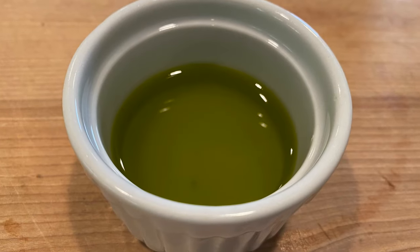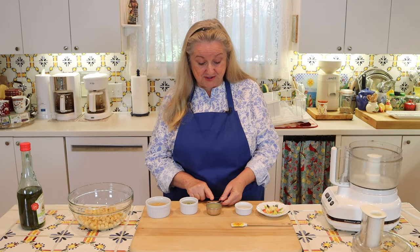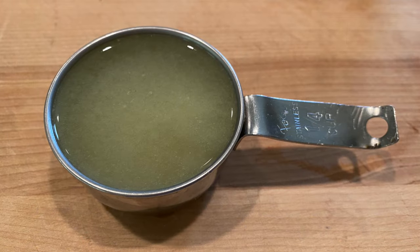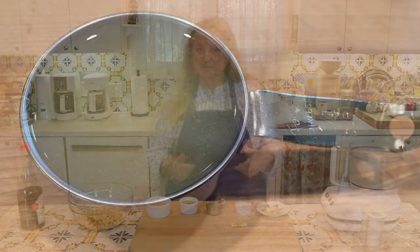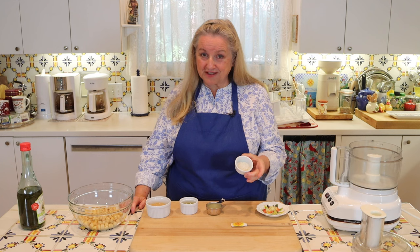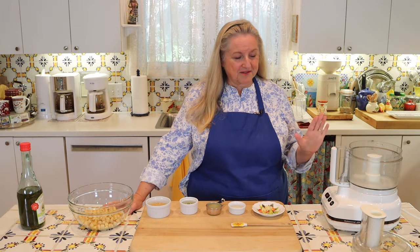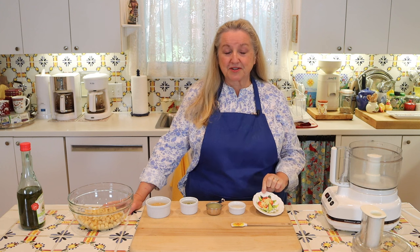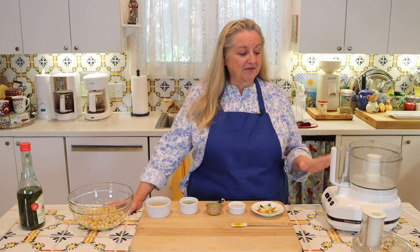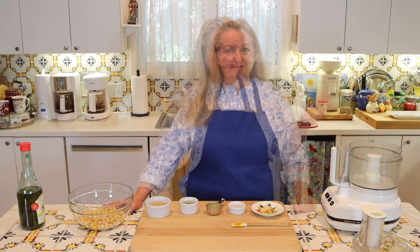Then you're going to want a quarter cup of fresh squeezed lemon juice — about two medium lemons. Then a teaspoon of salt; I've got a fine ground sea salt here. And then one clove of garlic, finely chopped. Even though we're going to put everything into the food processor, I do like to put the garlic in very well chopped so I'm guaranteed there's not going to be some little chunk of garlic left in the mixture.